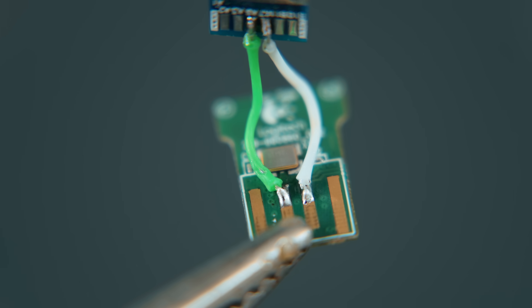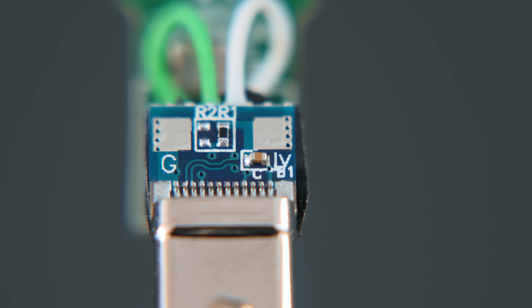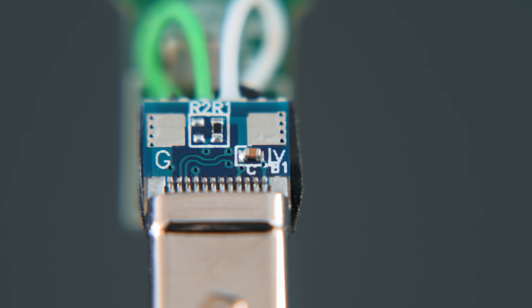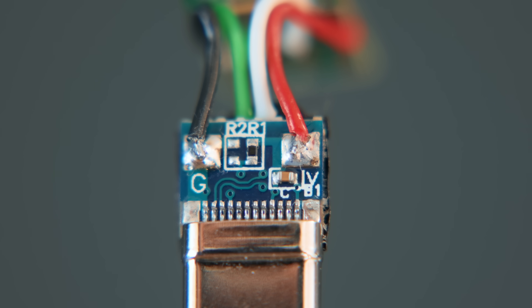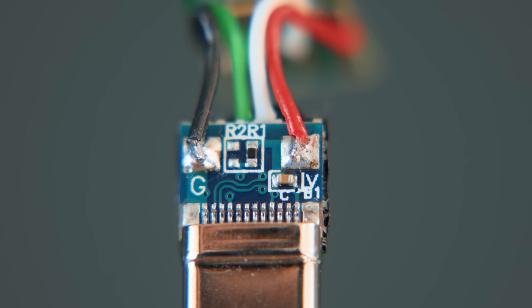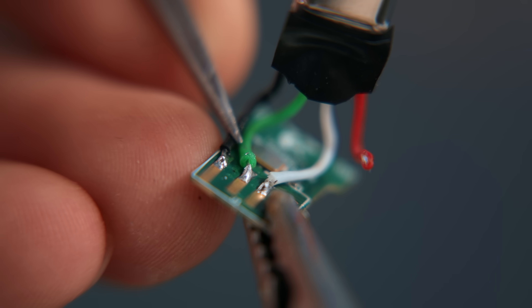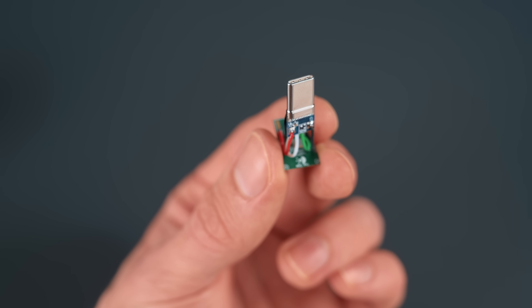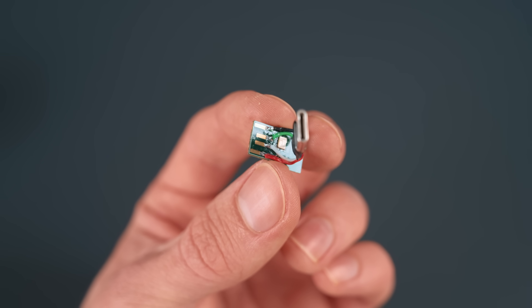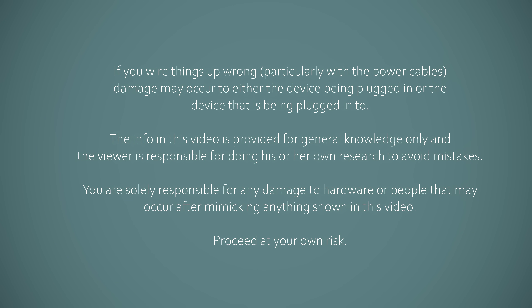Now on the other side of the breakout board there are two more solder pads, one being labelled G for ground and the other V for voltage. These are the power negative and positive pads, so we can solder a red and black wire to these, and again by observation work out which pads on the receiver they should connect to. With that done, it is in theory ready to test out, but first double check your connections so that you're sure it's done correctly, and as with everything, proceed at your own risk.